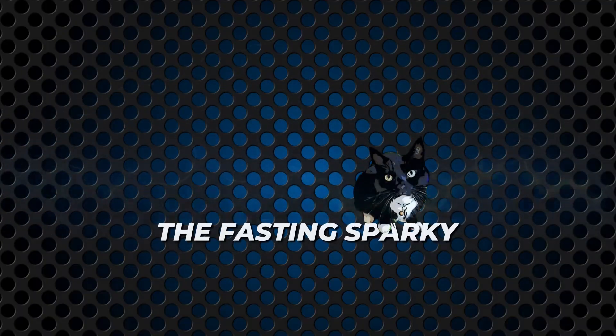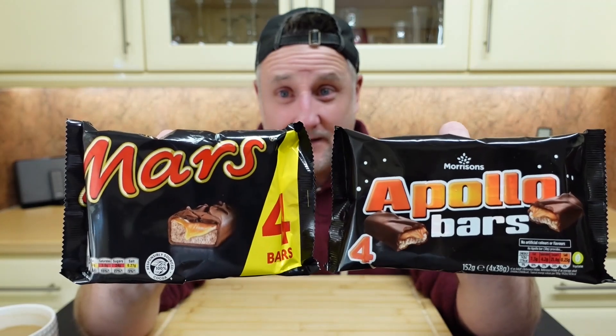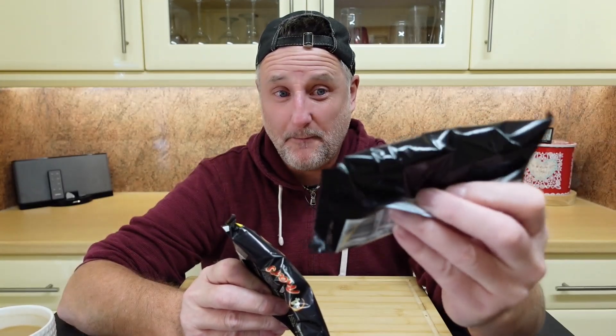From Arsh Frey, it's me again, and in this one I'm going to be comparing these two. These are Mars, obviously, against Morrison's equivalent, the Apollo bar.